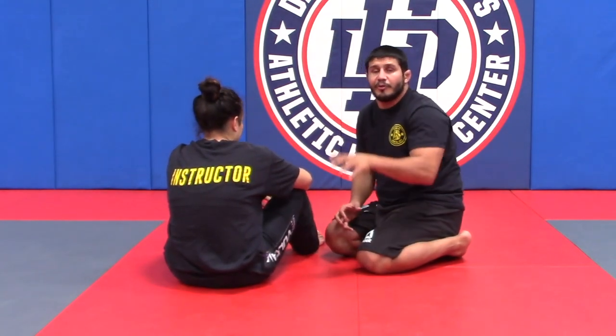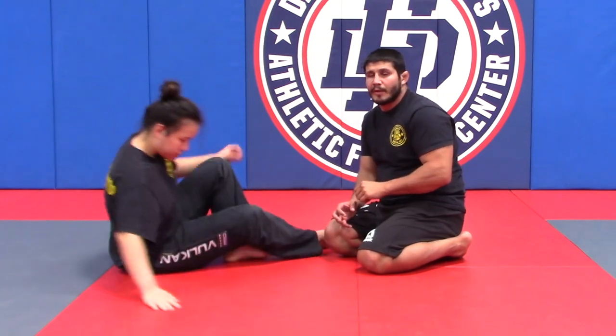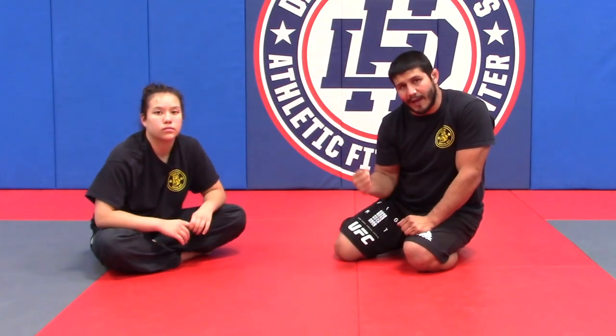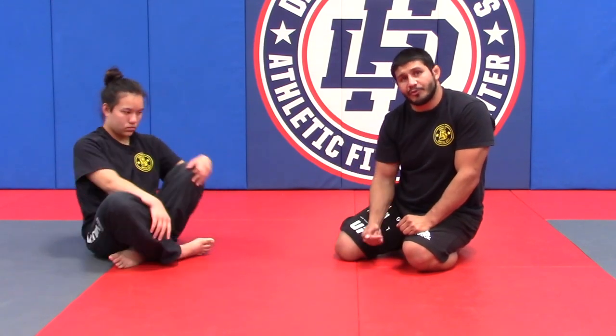The first drill is just a movement drill where I stay in the position I just talked about. As I do this, the bottom person may focus on getting their elbow down to the mat, and if this happens, this is a good time to apply pressure.